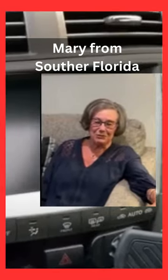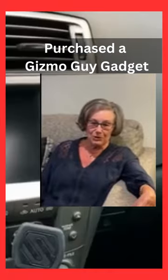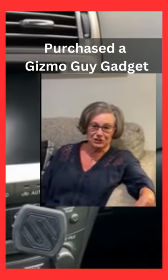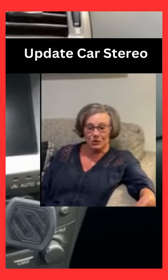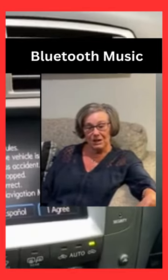Hi, I'm Mary from Southern Florida, and I want to tell you about my experience. I purchased the Gizmo Guide Digit to enable my 2004 Lexus to be Bluetooth compatible. This product was very easy to install.